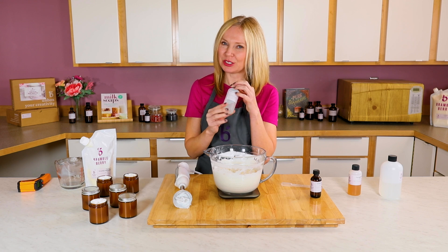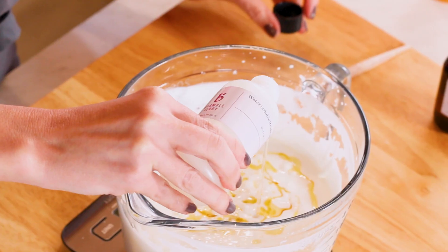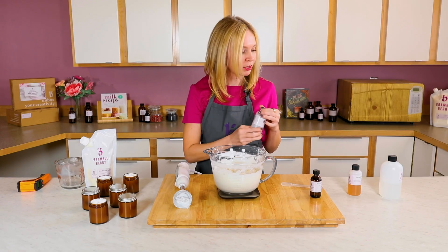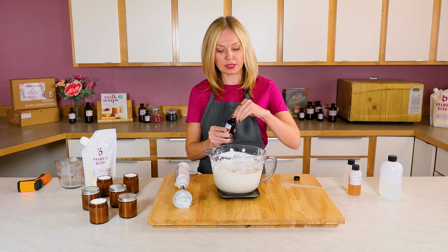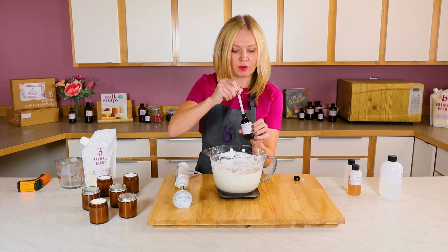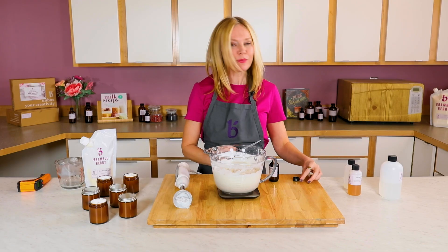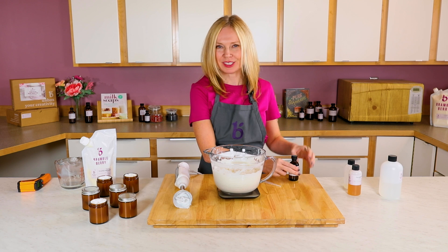I'm going to use my Reishi Mushroom Extract at a full five percent, which is 1.6 ounces, and I'll add this by weight. There's no smell here at all, which is really nice. Finally, I'm going to add my natural fragrance. Since this is a face product, I'm only going to use about 3 milliliters — I don't want it to overpower near my eyes or sensitive mucus membranes, but I do want to give it a really nice herbaceous smell.